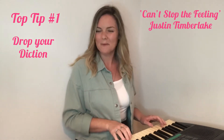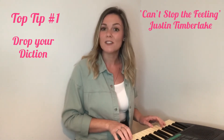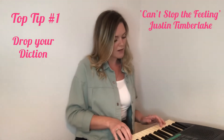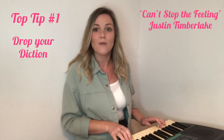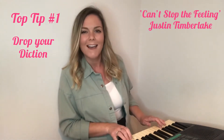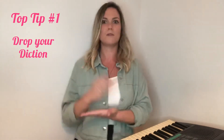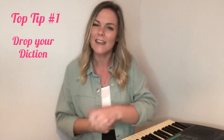Sounds a little bit funny, right? So let's just drop our diction, even if it's just a touch, to see what difference it makes. Hear the difference — even if it's ever so slightly, it just takes it from that strict musical theatre sound to a slightly more relaxed, more emotionally connected pop sound.